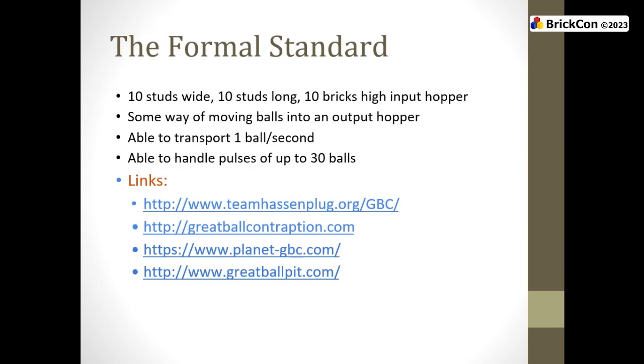The way that ball contraption works for everybody is that there is a standard. Because we all use the same standard, we can all show up at a convention and have things just link up together. For the linkages to happen, we have to follow the standard. The input hopper is the first 10 bricks high, at least 10 studs wide, at least 10 studs deep. That's a hopper. You can be wider or longer than that — there are reasons for that.